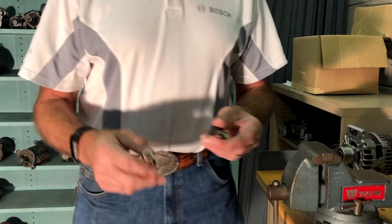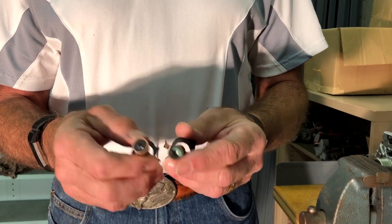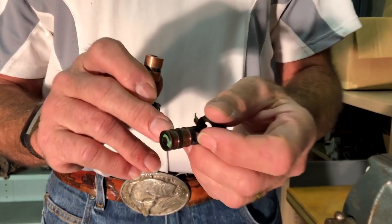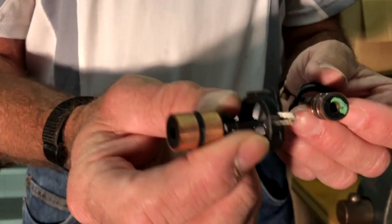At Bosch we have very strict standards for what can be reused for a slip ring and what can't. You can't reuse it the way it is with deep grooves in there. It needs to be re-machined with very strict concentricity so that you end up with a surface like this new one.